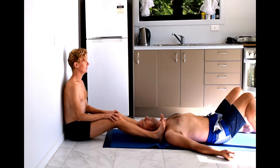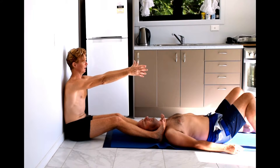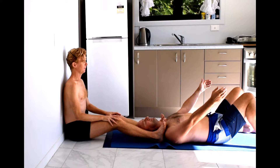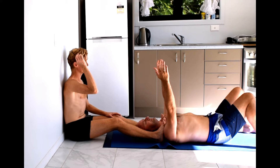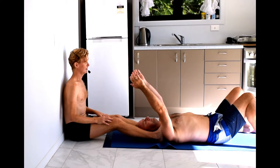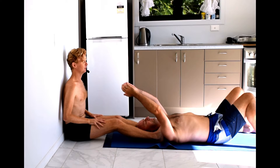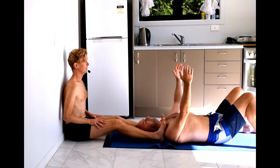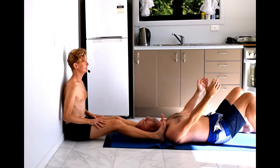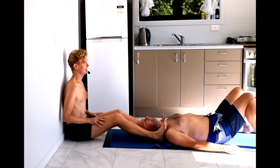Then ask the person you're working with to take their arms down, then slowly lift their arms up into the air — just as far as they comfortably can. Keep breathing. The whole time I'm keeping pressure on those shoulders. Then slowly come back again, pausing with the arms vertical, and then come down.